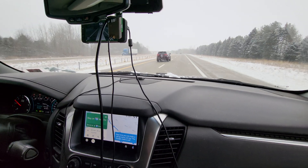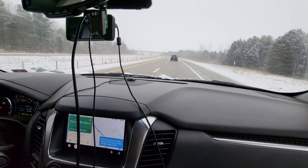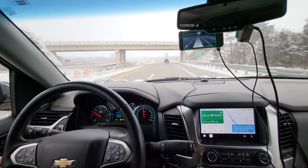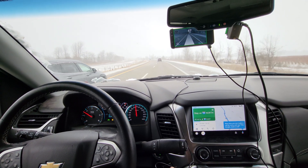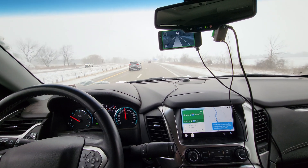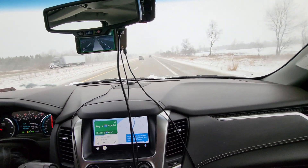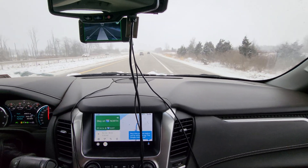So the Silverado that we got working has what they call vision-only adaptive cruise, where the camera handles the adaptive cruise. Here we are turning again — it's always fun to watch this. The tune is not that bad honestly. The only adjustment I really needed to make was an actuator delay modification for the steering wheel, and now it's holding up quite well.